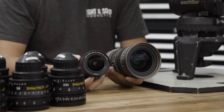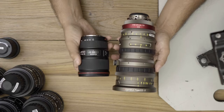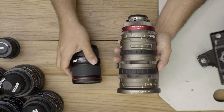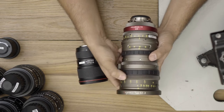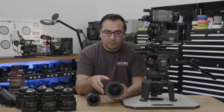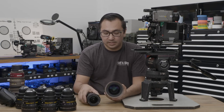The still lens doesn't have hard stops, so when you get to infinity you can still rotate the ring past infinity. If you get to close focus, it'll still rotate past that. On the EZ, once you get to infinity — which is the marker here — it goes a little bit past infinity and it has a hard stop.